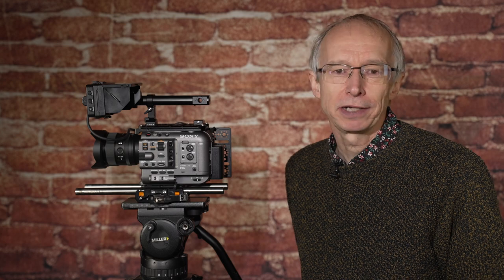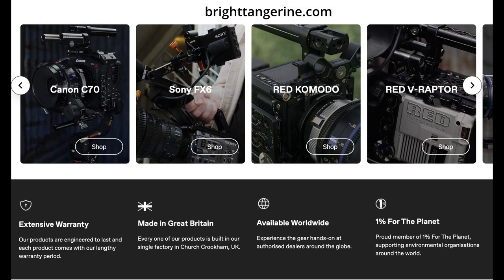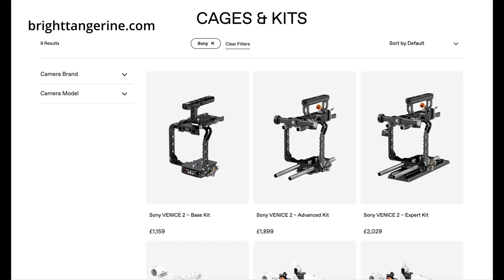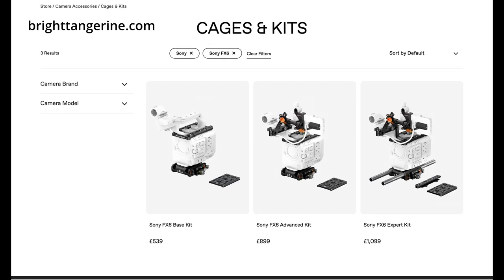You might not have heard of them before — they're not new, they've been around for a very long time. Traditionally their market has been high-end cinema cameras, so they've made matte boxes, accessories, mounting brackets and things like that for ARRI cameras, for Venice, for RED, etc. But they're now starting to expand into the lower-cost cinema line cameras like this, and they have a whole new ecosystem really built for the FX6.